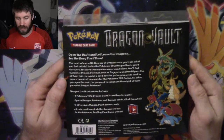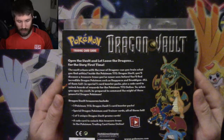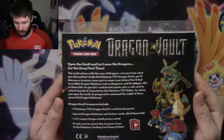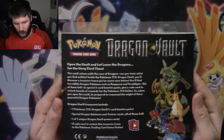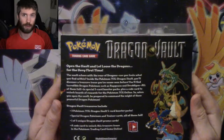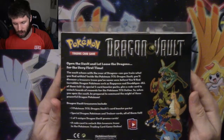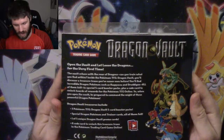Open the vault and let loose the dragons for the very first time. The vault echoes with the roar of dragons — can you train what you find within? Inside the Pokémon TCG Dragon Vault you'll discover a treasure trove you've never seen before. You'll find incredible dragon Pokémon such as Rayquaza and Drudgeon, all of them foil in special five-card booster packs. It's only a 20-card set so it makes sense. Plus a code card to unlock hordes of rewards for the Pokémon TCG Online.